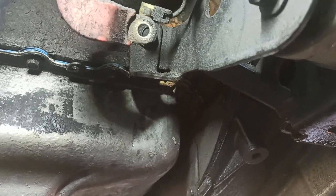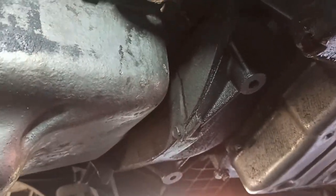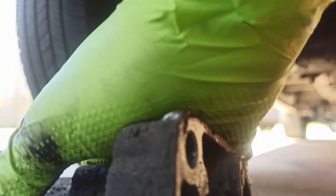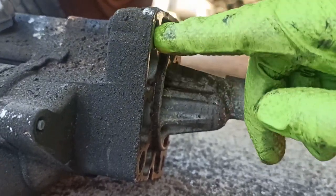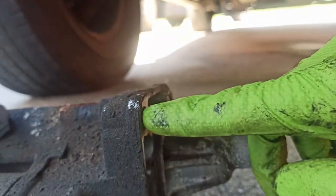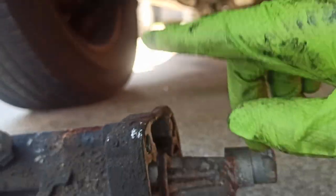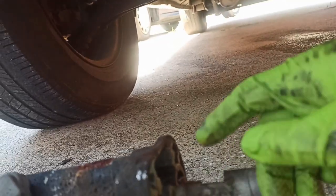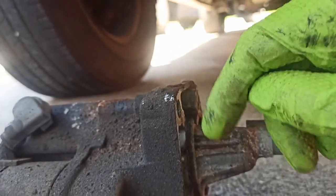Okay guys, we're back at the Dodge Caravan — this is the next day. This is the front of the engine. You can see the flywheel where the starter motor is. Removing the starter motor is not a difficult job if you've got the right tools. The top bolt is the one that gives you a little bit of trouble — use a deep 15-millimeter socket with maybe a 4- to 6-inch extension and a wobble socket or U-joint.